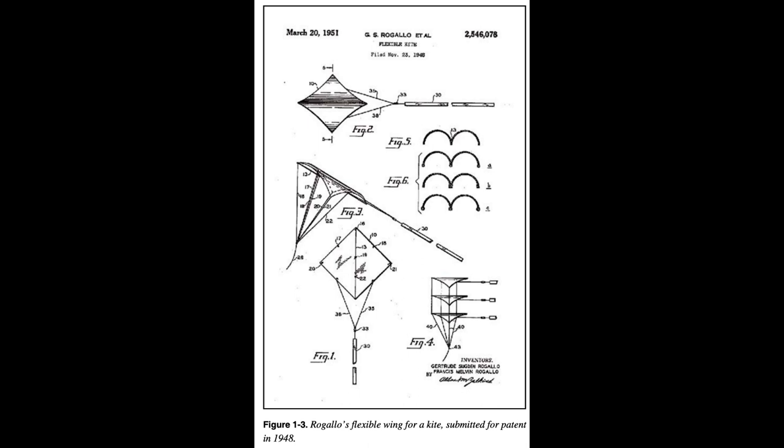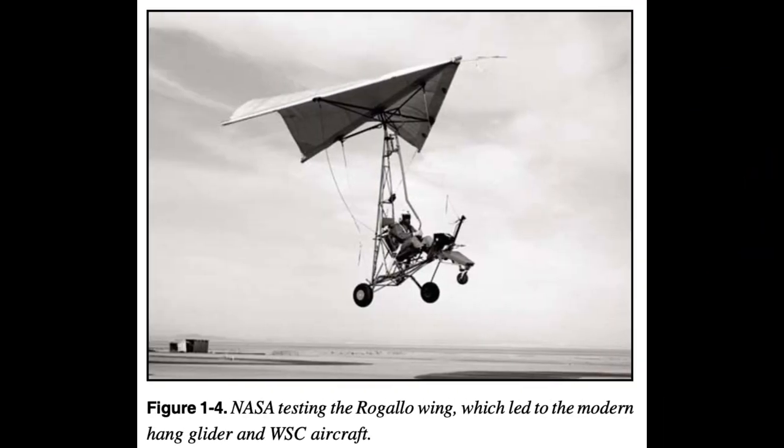As rigid wing design enjoyed development for military and commercial applications, the flexible wing concept lay largely dormant for decades. In 1948, a flexible wing design was created by Francis Melvin Rogallo as a flying toy kit, for which he obtained a patent in 1951. Rogallo's design concept evolved down two parallel paths in the early 1960s: military and sport flight. The military application was NASA's development of the Rogallo wing into the Parisev, Paraglider Research Vehicle, later renamed the Parawing, which had rigid leading edges. NASA had a cart attached to the keel hanging below the wing, using weight shift to control the wing in the same fashion as modern WSC aircraft today.